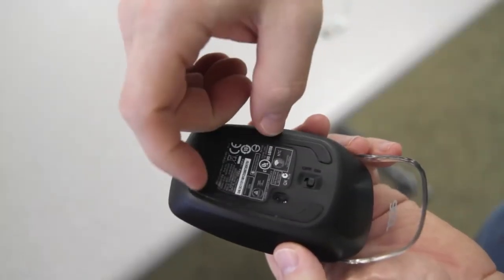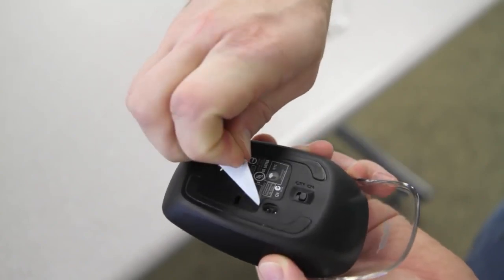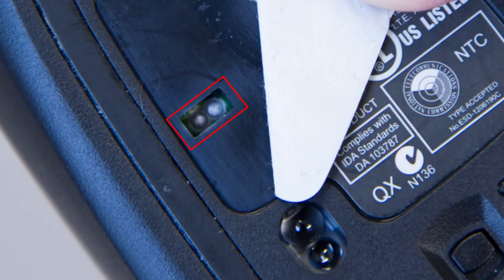If you're having trouble getting the mouse to sync, pull the sticker back on the underside and you'll see a hole with two metal points inside. You need to use something metal, like tweezers or a paperclip, to touch these two points simultaneously, which will cause it to re-sync.